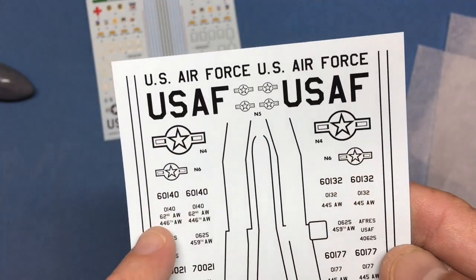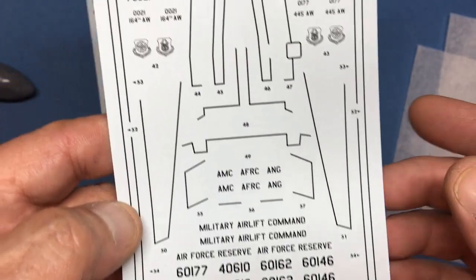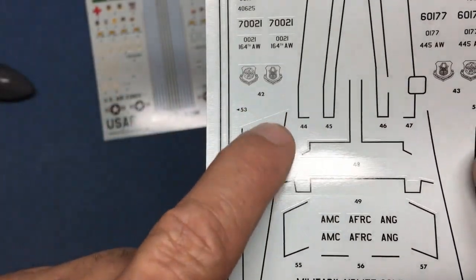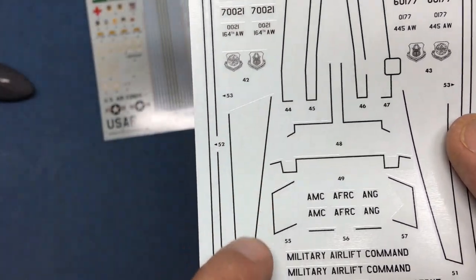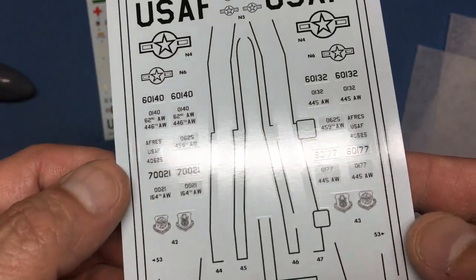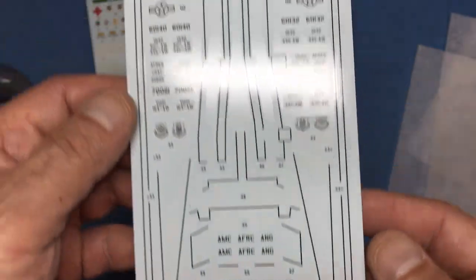We've got the US Air Force markings again, low-viz markings, all the insignias and emblems going down, and a load more numbers — again printed by Cartograph. The other thing that's nice is the wing walkways: as long as you use good decal solutions and have a good surface, the carrier film will disappear with no problem. A lot of decals just have that shape and it's difficult to keep straight; the larger carrier film areas will make these much easier to lay down. You can see they're a lot thinner than the Roden decals.